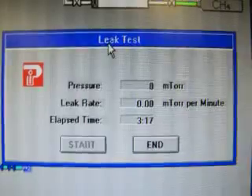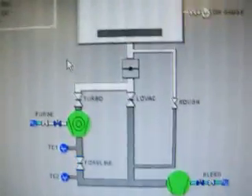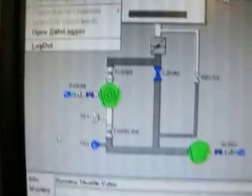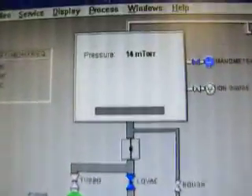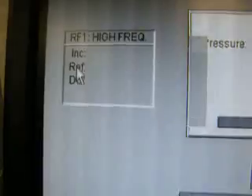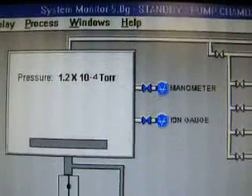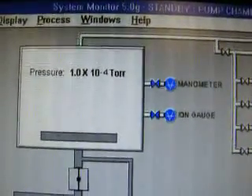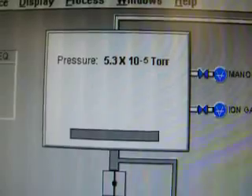Everything's been cleaned. Pump that down. Engage on. Warming up.